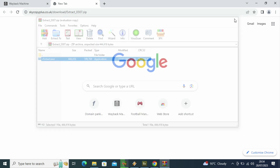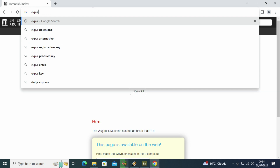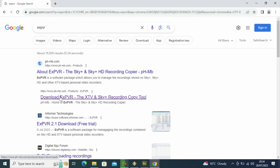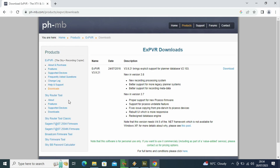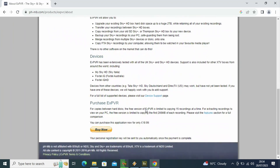You just go through the installation process like normal, like you would for any other program, and then it will be installed onto your computer. Now, for EXPVR it is easier, because the website's still up and running and you can still download it. So yeah, that's the download page - that's the introduction to the website. As you can see, there are all the features.